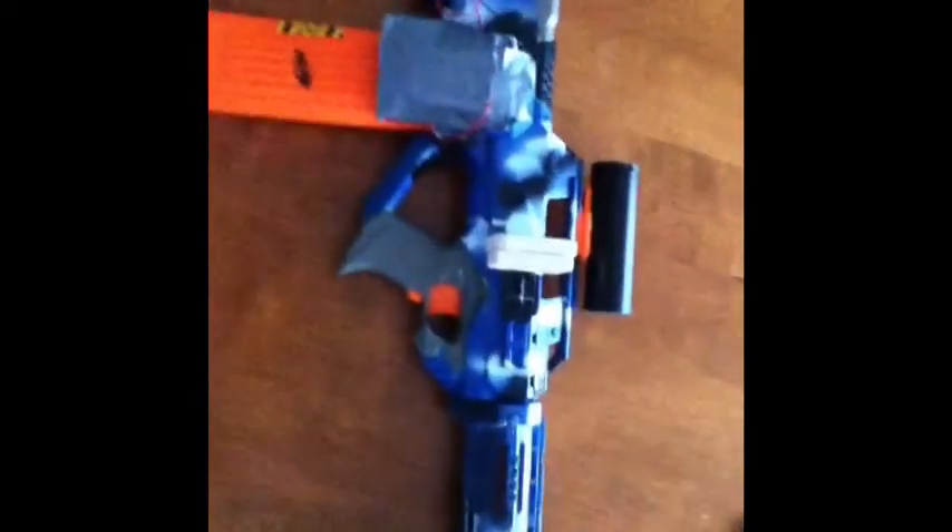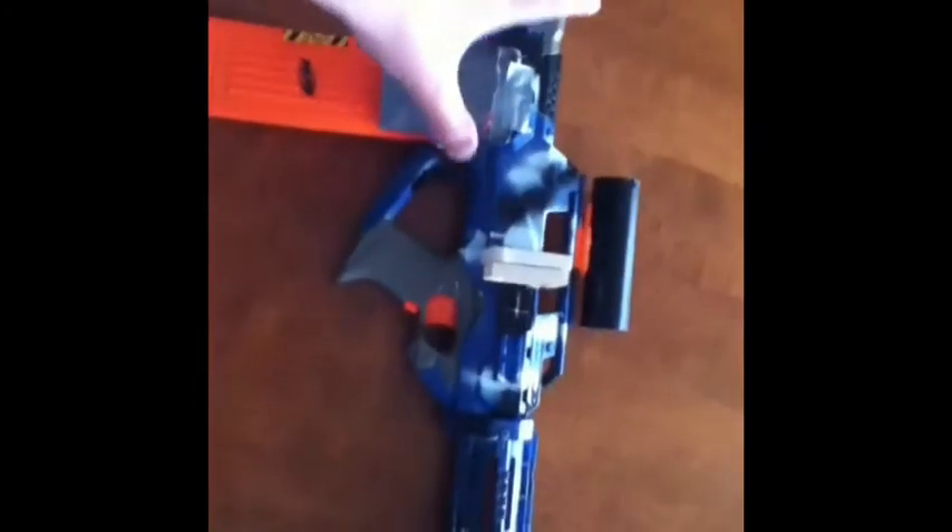What's up guys, this is a video tutorial showing you what I did to make my Nerf Sniper. The body is just a plain old Nerf Raven Firefly, and what I've done to mod it is the voltage mod.